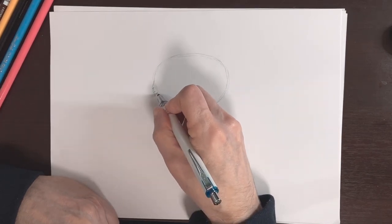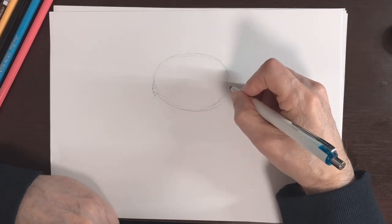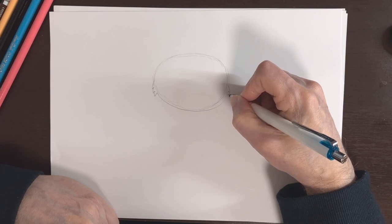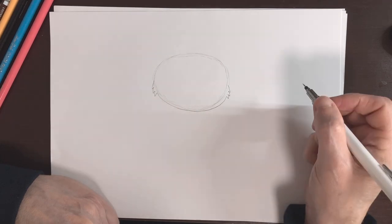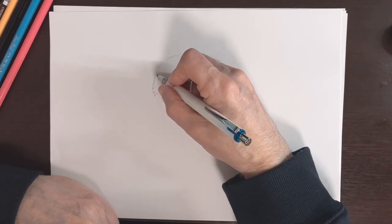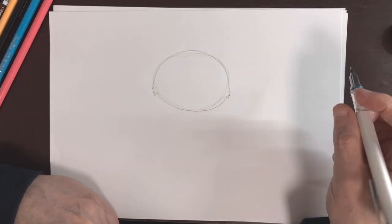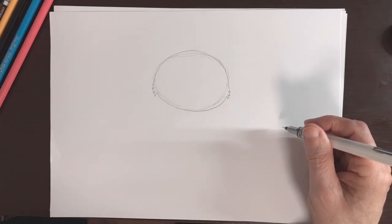All right, and then this is going to continue. We do the same thing over on this side — we're going to come out with a little bit of hair about like that, and then we're going to continue this circle like that. All right, I think that is good — that is step one done. Let's move on to step two.